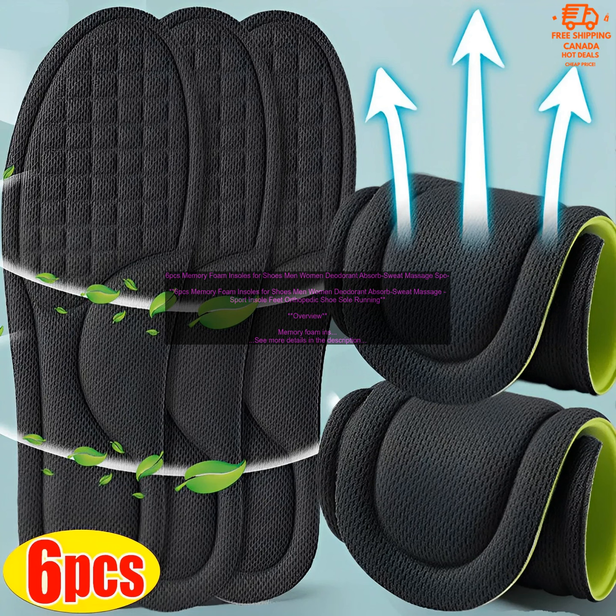Memory foam insoles are durable and long lasting. They can withstand everyday wear and tear, and they will not lose their shape or support over time.